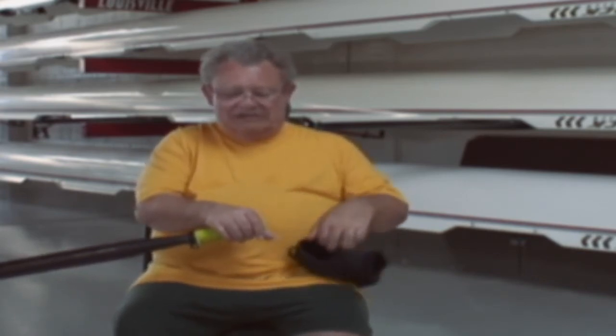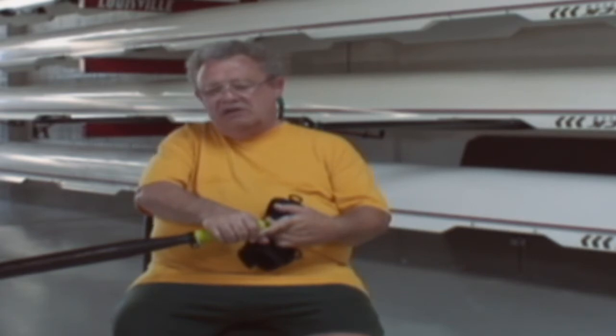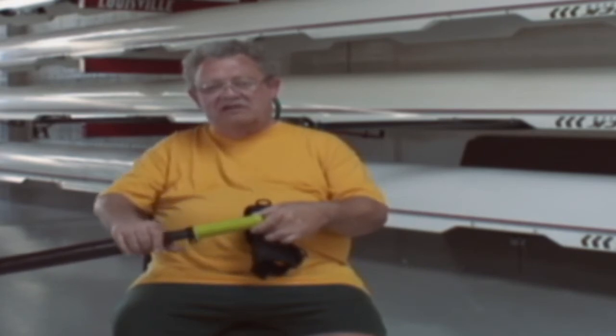When we raced last year in some regattas, we found that the standard types of gripping devices you'll see in accessibility catalogs for the disabled really require you to clamp very, very hard around the oar and cut off circulation. And your hand still moves down the oar because you don't have control over it — it just slides down.